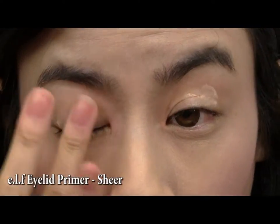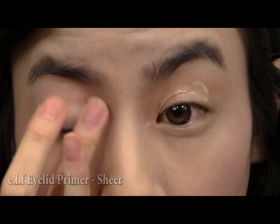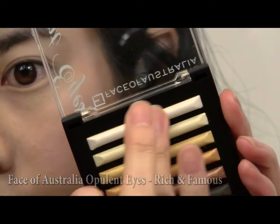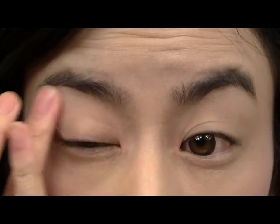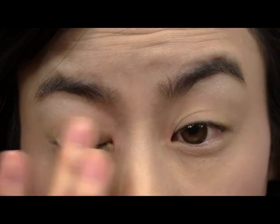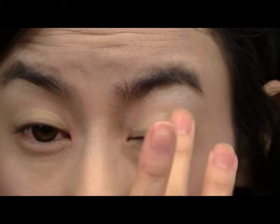Next, prime your eyes using your favourite primer. Now take a shimmery white eyeshadow and with your finger, apply to your brow bone. Then take a shimmery pale yellow powder, also with your fingers, and apply all over the lid. We're using our fingers so that the pigmentation will appear stronger.